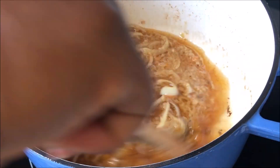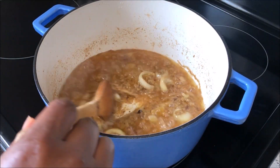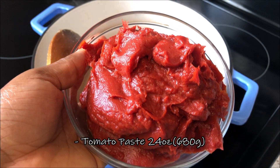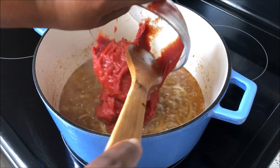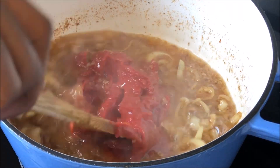I'll let it sit for about five to seven minutes. For the tomato paste, I'm going to use about 24 ounces — that's about 680 grams of tomato paste. I'm going to pre-cook the tomato paste right now, so don't add any water — just let it cook for about five minutes.